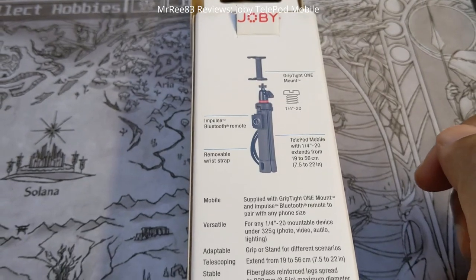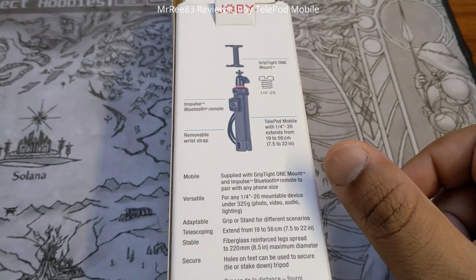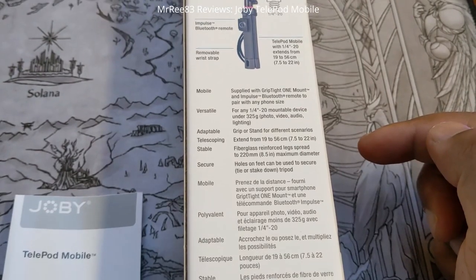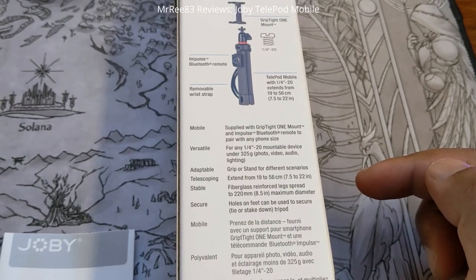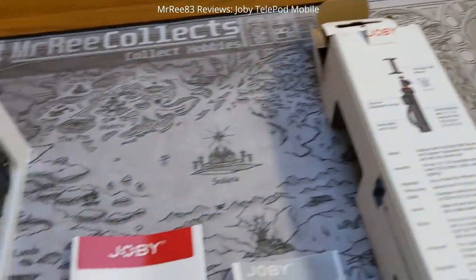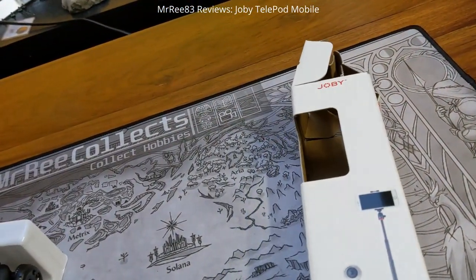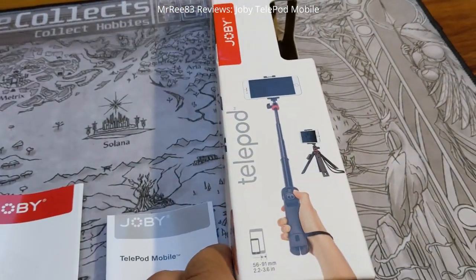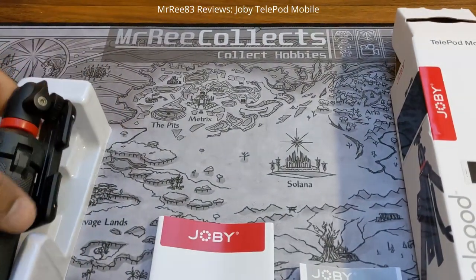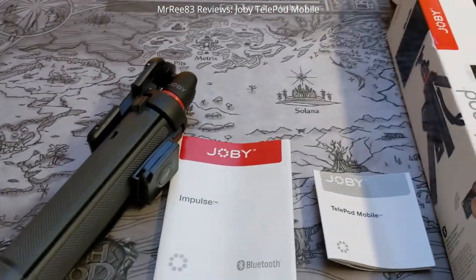It comes with the strap and it does say that it fits any phone size, so we'll see whether that is true. It also says holes on feet can be used to secure, tighten, or stake down the tripod. It comes in this funky packaging, and the reason why I got this is because I'm going to be doing some booster box openings and I wanted something to hold the phone while I did that.